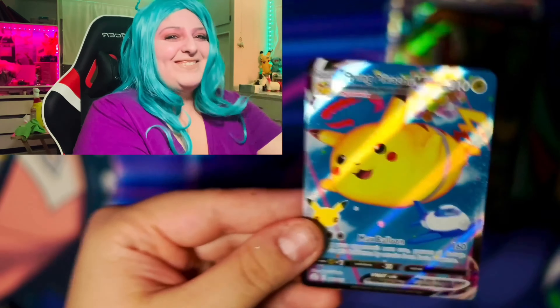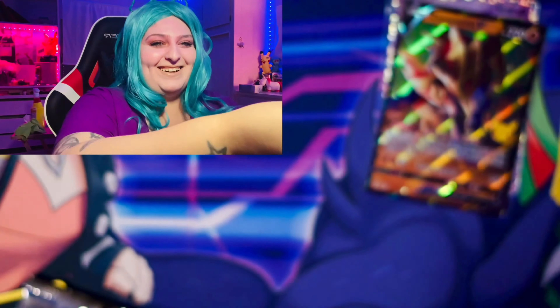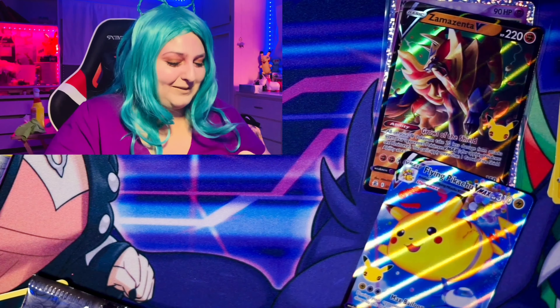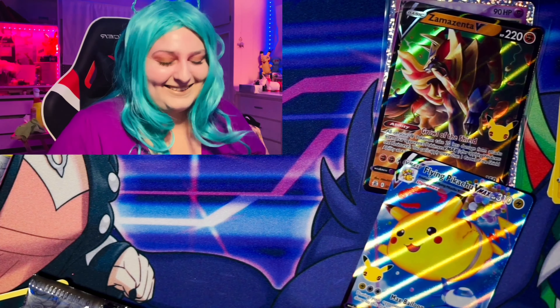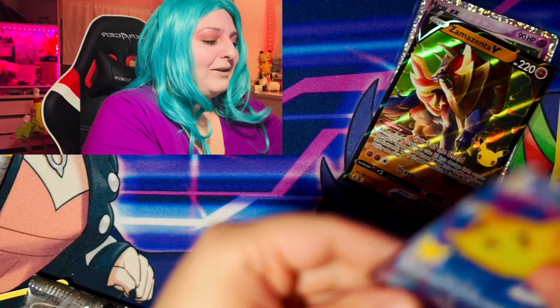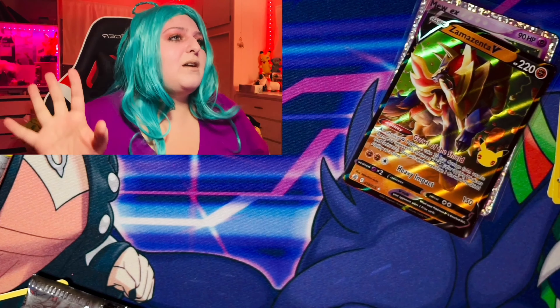I'm so excited about this, guys. And we pulled the Zamazenta! Let's go! Oh my god, this is so cool. Look at the texture on this card. It's so cool. Oh my god, this is so cool. We're going to sleeve this up definitely. I'm going to put that right here.